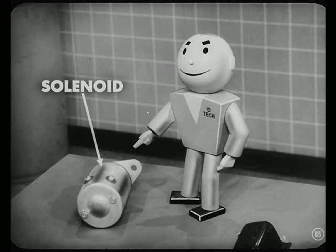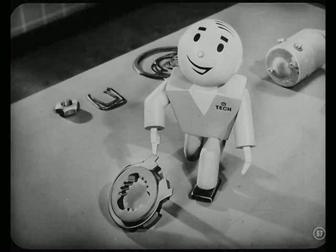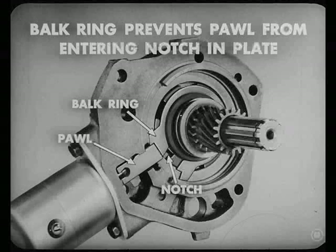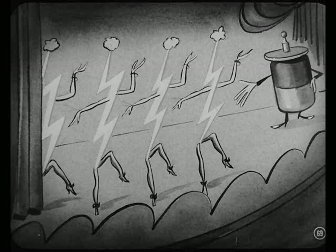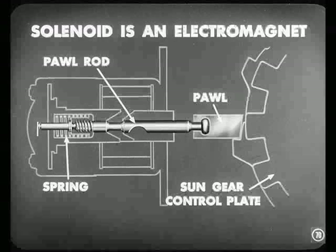Just what makes the solenoid operate? We'll get to that when we talk about the electrical system. Before that pawl can get into a notch in the sun gear control plate, it has to get past another part called a balk ring. That balk ring is mounted on the sun gear control plate. As its name implies, this ring balks or prevents the pawl from entering the notch until the plate stops turning and the notch and pawl are lined up. To get back to the question about what makes the solenoid operate so it can move the pawl — that's where electricity enters the picture. This solenoid is an electromagnet. When it's energized, a pawl rod and spring are loaded, ready to push the pawl into the sun gear control plate when the accelerator pedal is released.